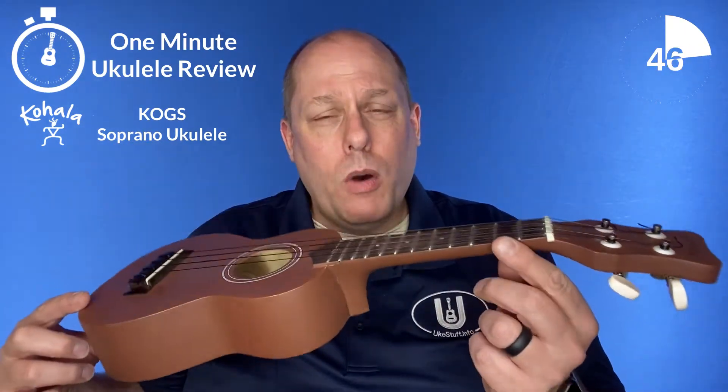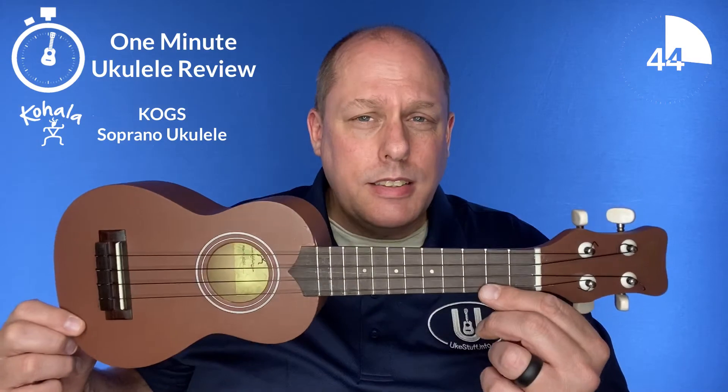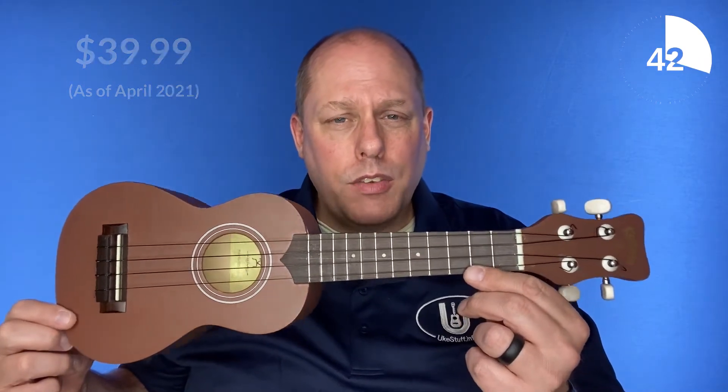It's been around for a while — at least 2013 — but you can still buy it new for about $40. It's very lightweight. It has a really nice neck shape to it, and it does sound better picked than strummed.